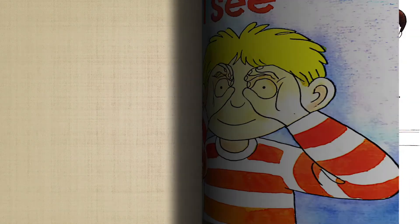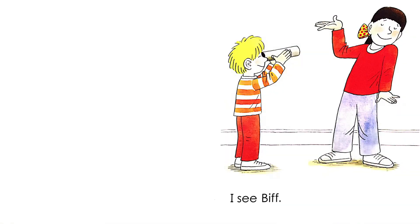Let's open the book and find it out together. I see Biff. Look, Keeper is looking through a cardboard tube. What does it look like? Kind of like a telescope, right? And he sees Biff.